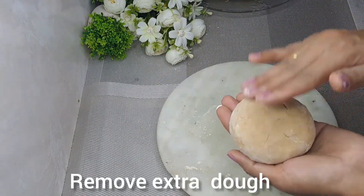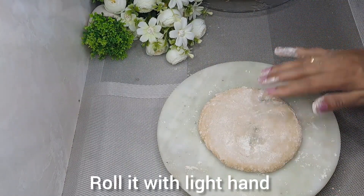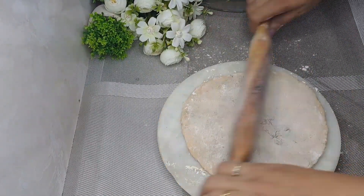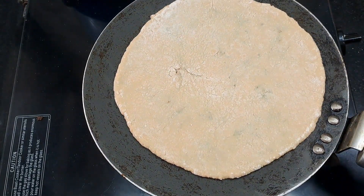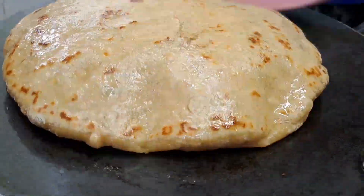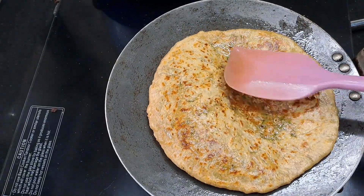Dust both sides and press from the center outward as you roll. Roll it with a little bit of pressure from the center down. This gives us a perfect paratha. Add butter or ghee to the warm tawa and cook both sides, rolling with gentle pressure for an even cook.